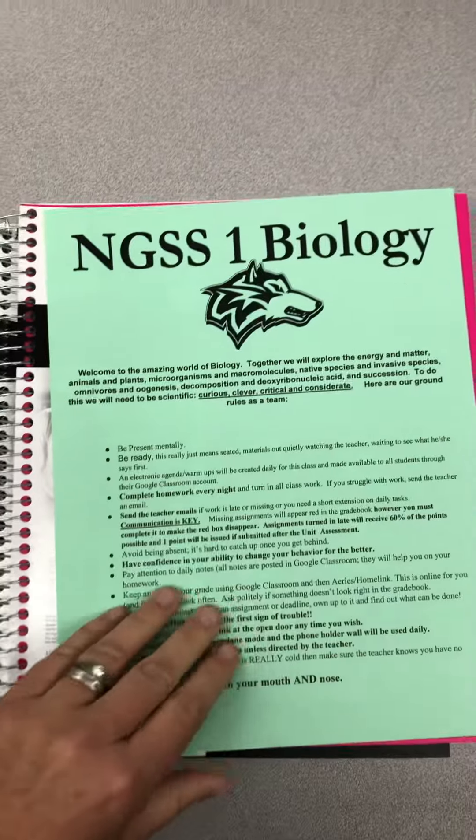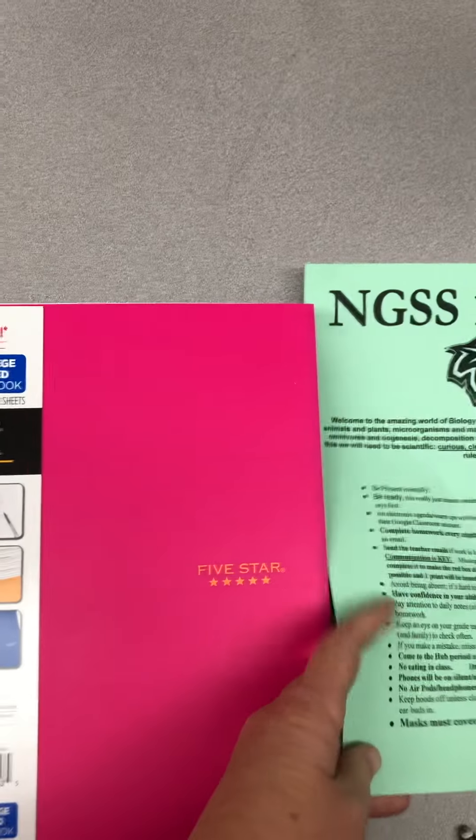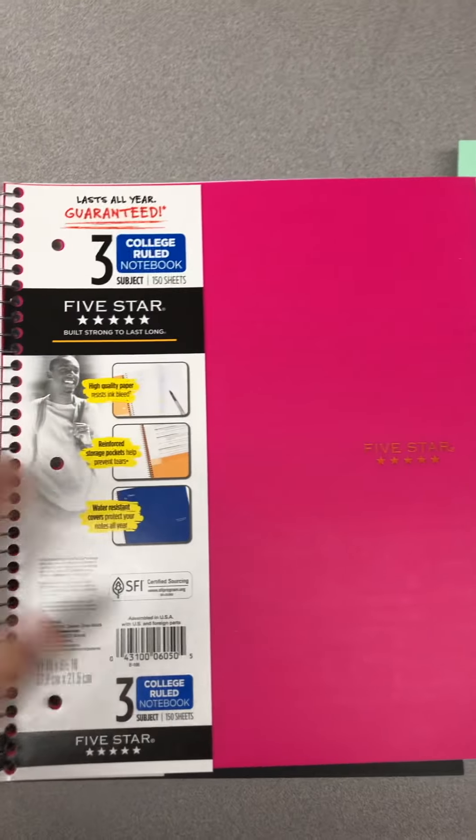So here's the most important thing about your notebook. First off, it should be about a hundred pages. And this one I got — it's a three-subject notebook, that's not necessary.